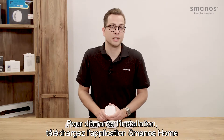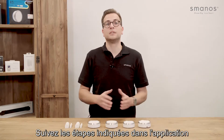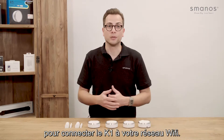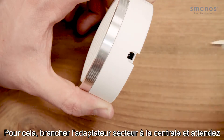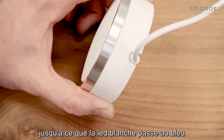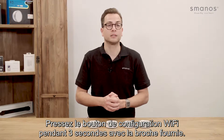To start the installation, download the Smanos home app and sign up for an account. Follow the steps displayed in the app to connect the panel with your Wi-Fi network. This means plugging in the adapter and waiting until the white light turns blue.